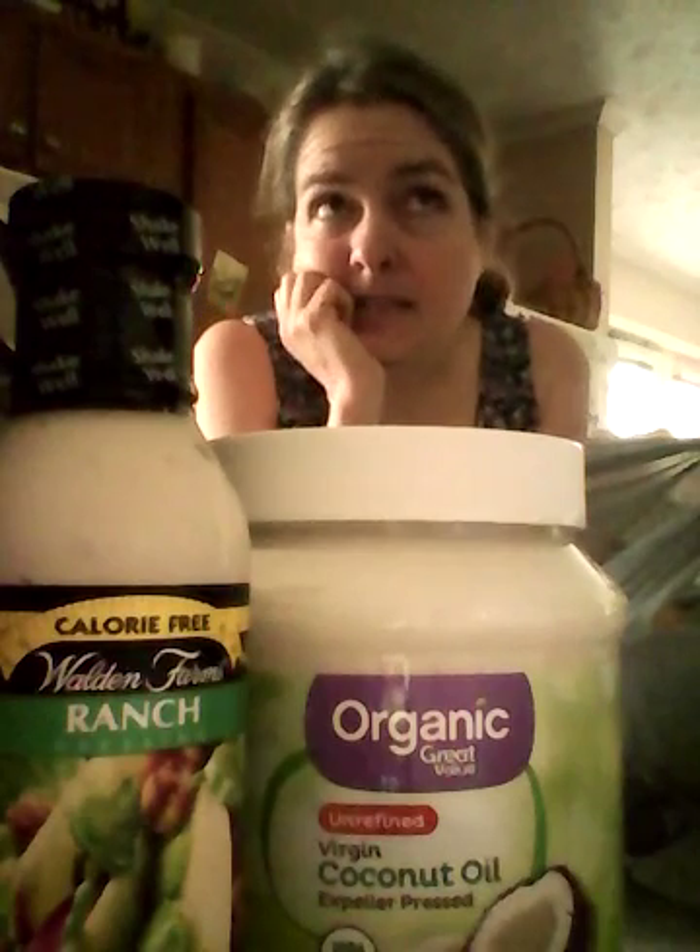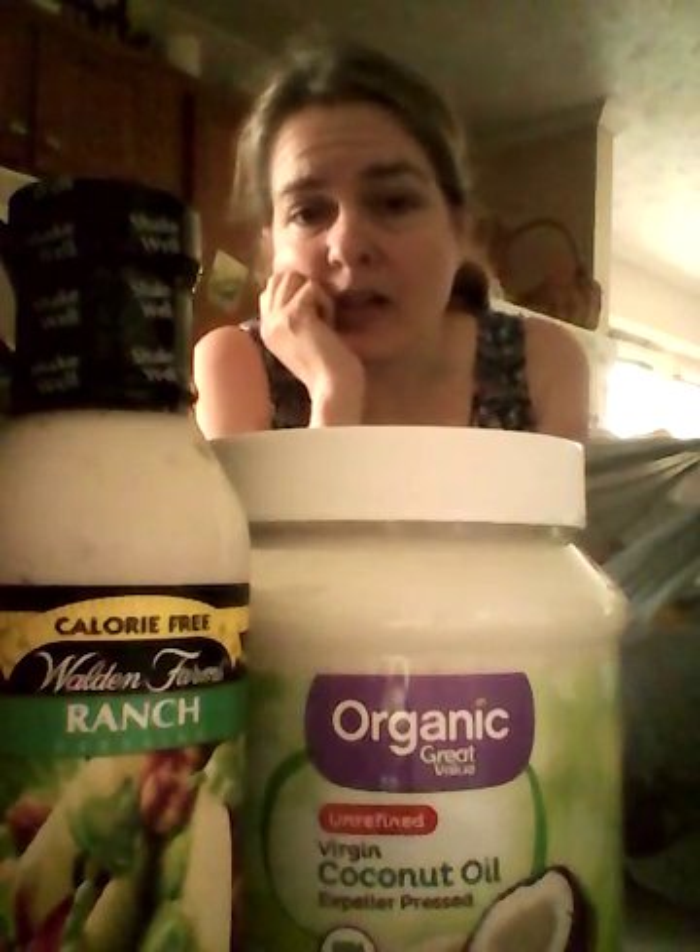Hey, I'm here and it is day number five. Let me look at the calendar real quick — yes, day number five of vlogging my food and all that good stuff.